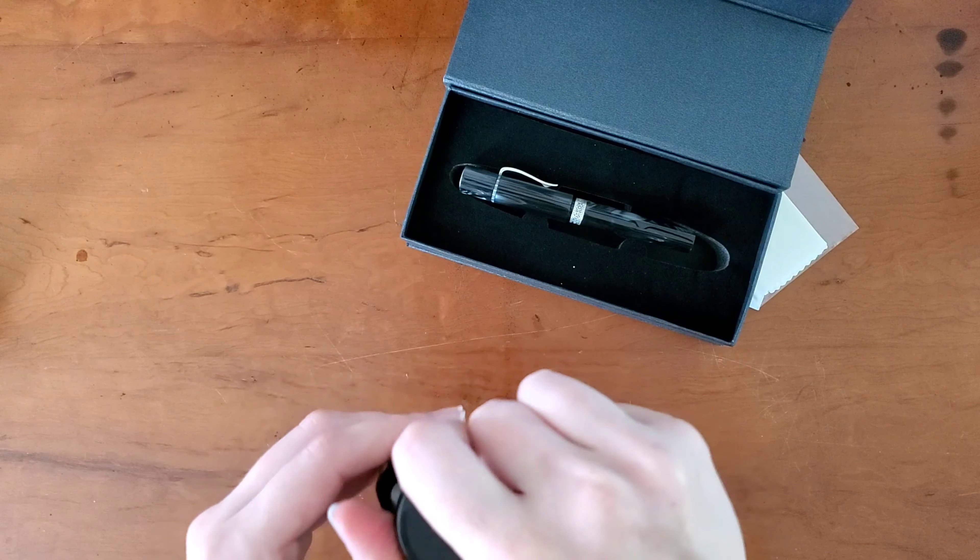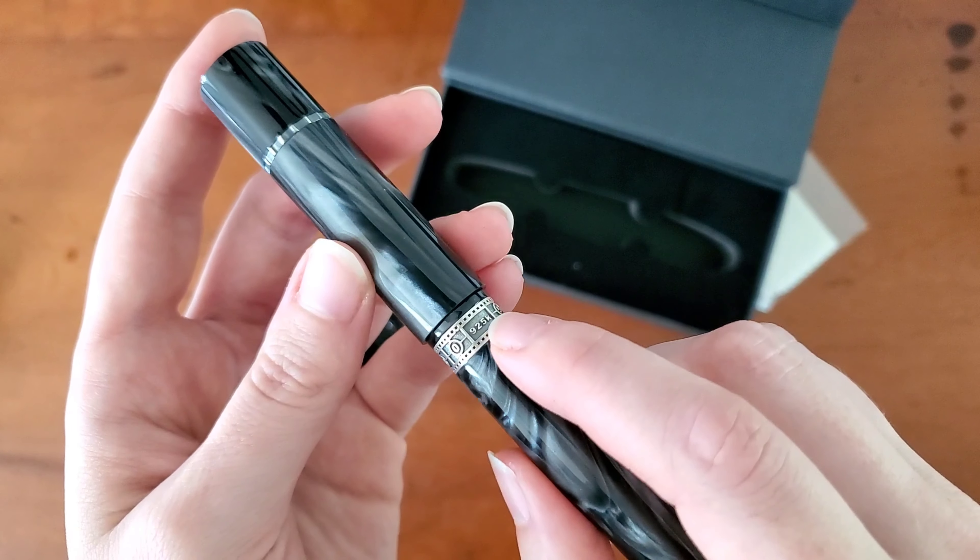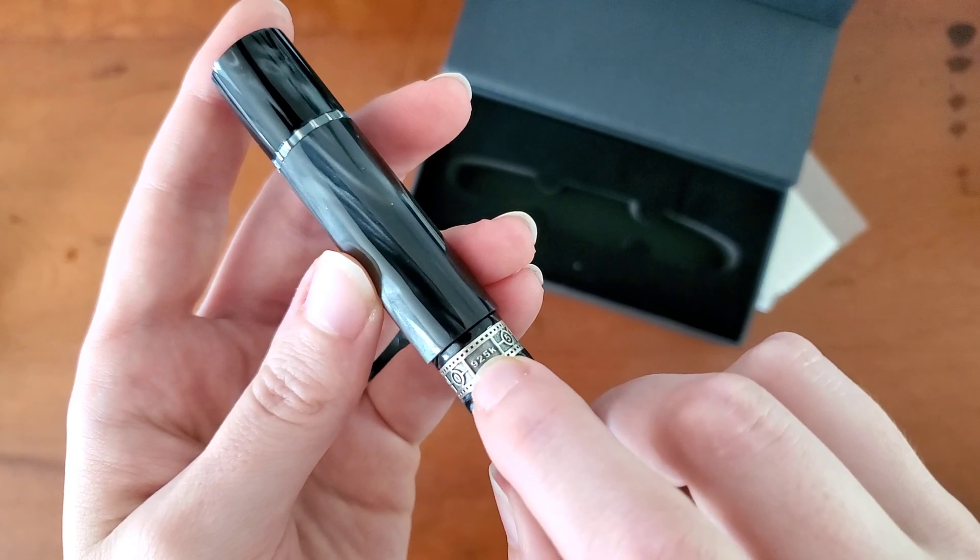I've already got ink all over my fingers. They do call this sterling silver — they refer to it as an aged sterling look. I tend to prefer high shine, but I think for this aesthetic it works really well. We've got the sterling stamp there — 925. Very cool. I like how they have the branding on the nib; I always appreciate that.